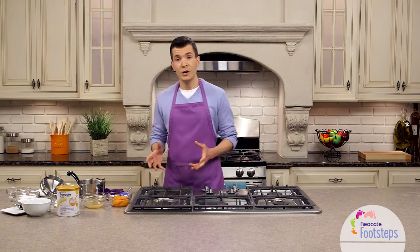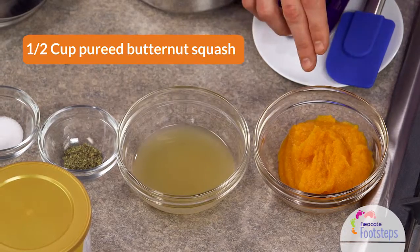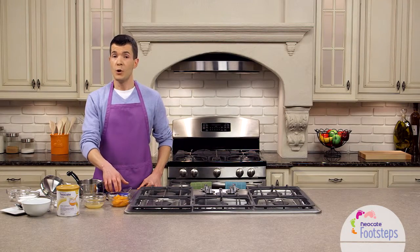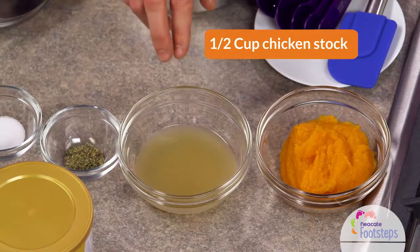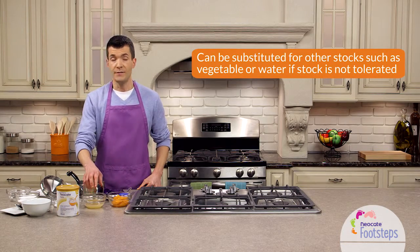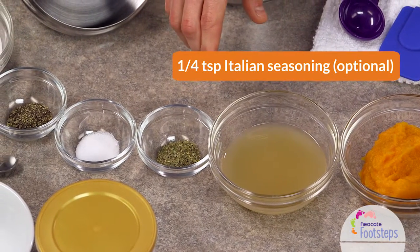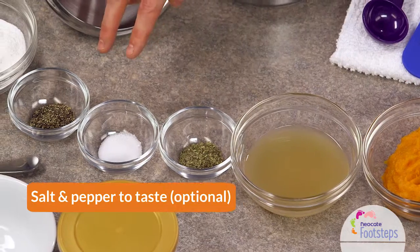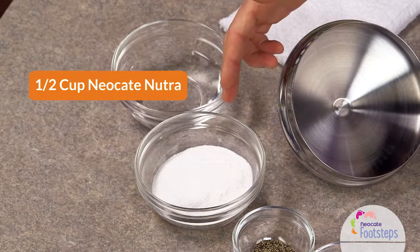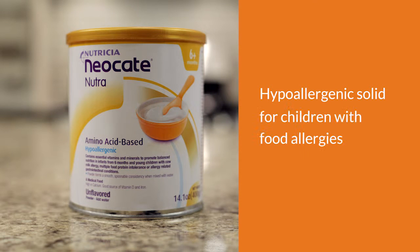The first thing we're going to do is walk through the ingredients for today's recipe. We have one-half cup of pureed butternut squash — you can use canned butternut squash or you can make it yourself. We have one-half cup of chicken stock, and I'll walk through some other options for that if that's not on your menu. We have a quarter teaspoon of Italian seasoning, which is optional, and salt and pepper to taste, also optional. And our final ingredient is one-half cup of Neo-Kate Nutra, our hypoallergenic formula for children with food allergies.